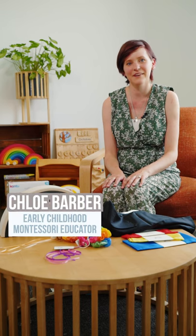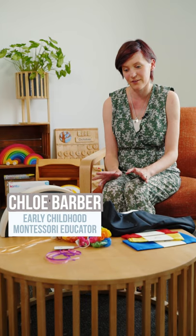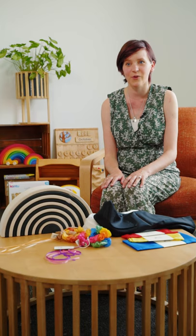Hi everyone, Chloe here and today we are going to be exploring the range of materials on offer at Oscar's Wooden Arc for infants, primarily those from a few days old to three to four months.